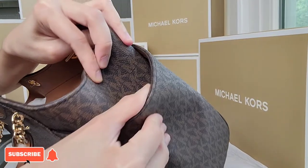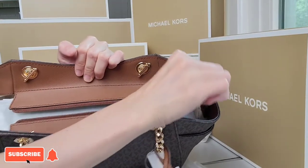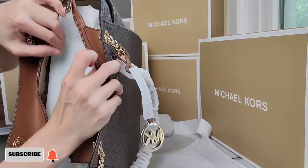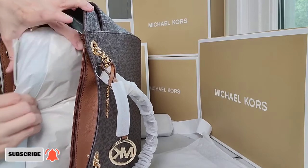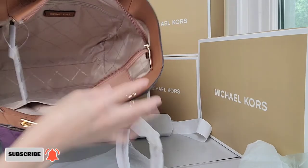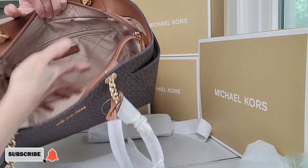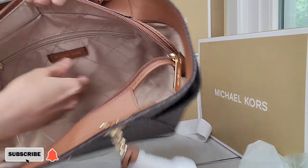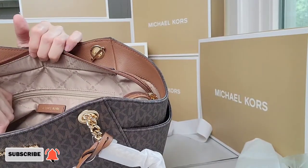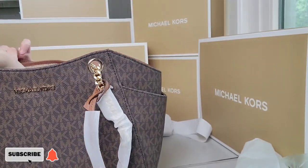Now let's take a closer look at the inside of this bag. It has a zip closure and lots of stuffing inside. The bag is very spacious with no dividers. The tag inside is made of leather — not all bags have leather tags; some are metal plated.